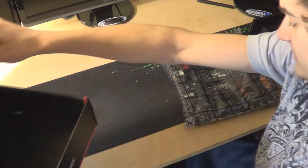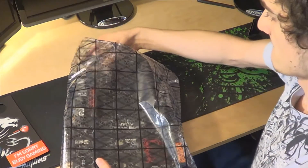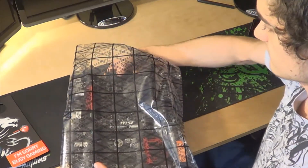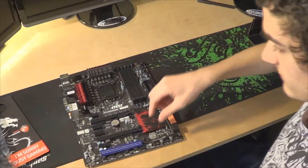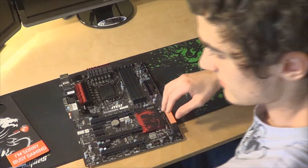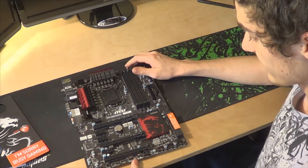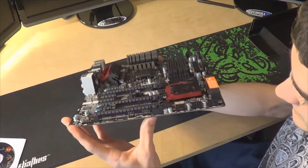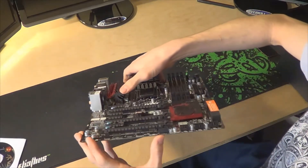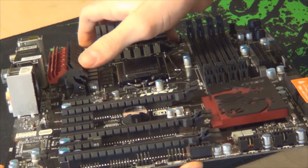Let's just look at this nice board right here. The motherboard has a red and black theme. The heatsinks look awesome — can you zoom in on that? It looks like a dragon. The heatsinks are dragon-shaped. Yeah, that's pretty cool.